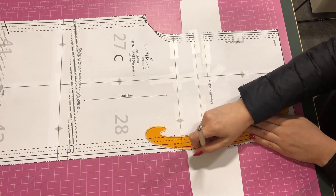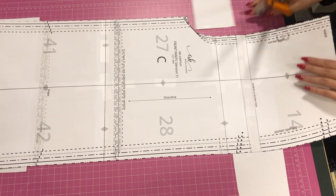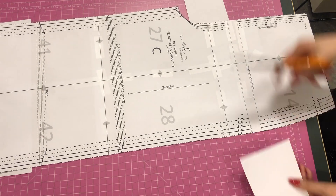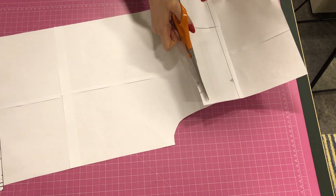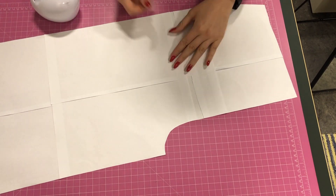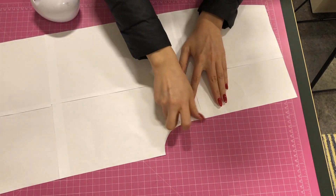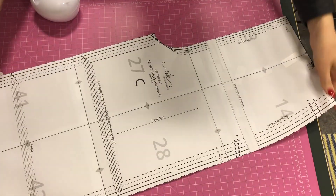Since I'm quite tall I decided to add some length to the crotch depth so the pattern would fit me better. I decided to add two centimeters and I just held the pattern piece up by a mirror and decided that two centimeters should be enough. I'm adding the same amount both in the front and in the back so they match.